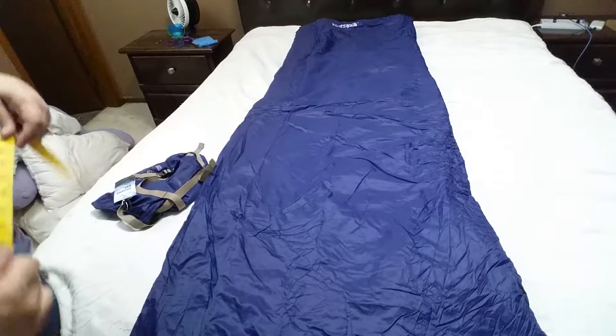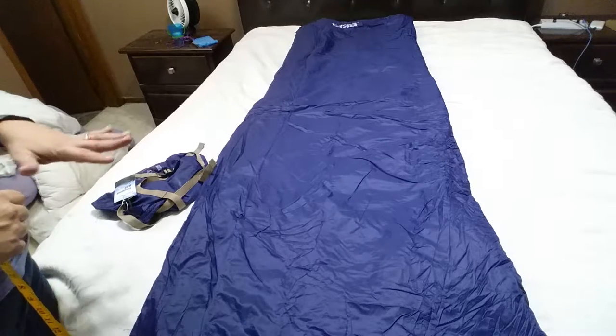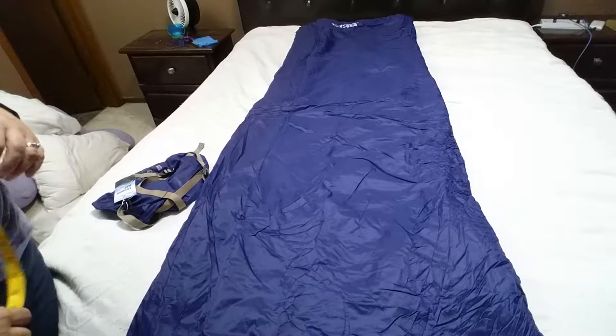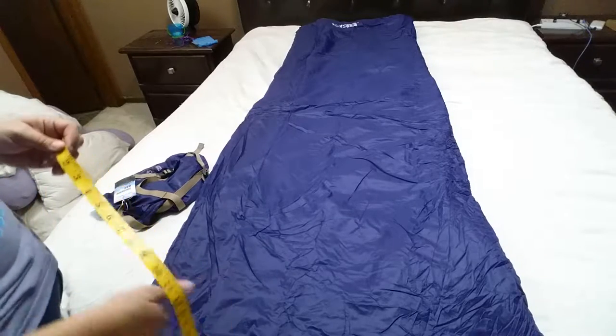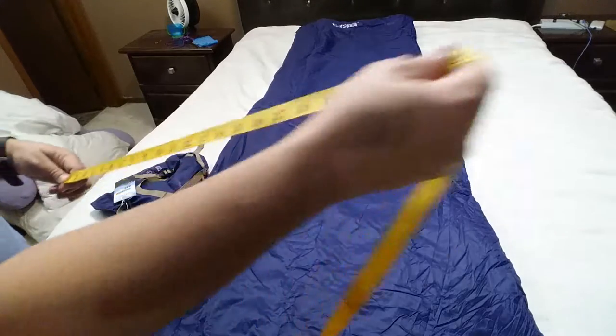This is great for backpacking because it doesn't take up a lot of room. But don't take this in the winter because it's just very, very thin. I think this is best used in the summer months, maybe early fall, but not when it's going to get too terribly cold at night.